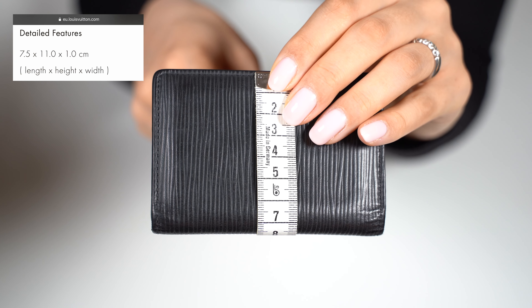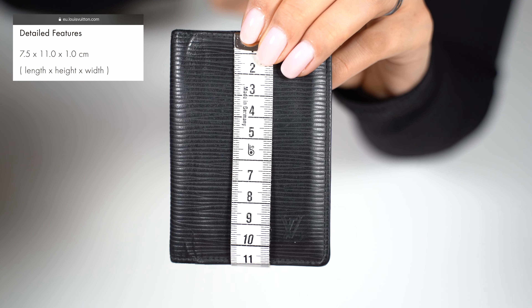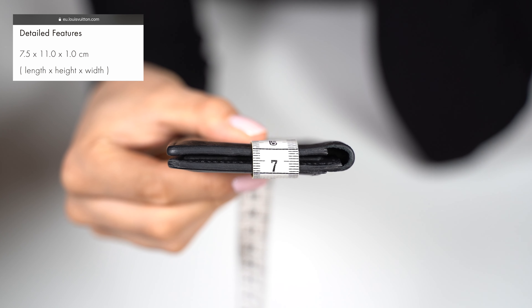The measurements on this one are 7.5 cm in length, 11 cm in height, and about 1 cm in width.